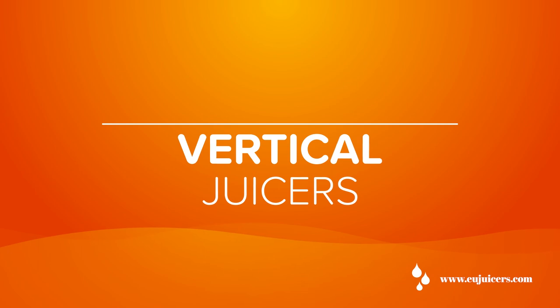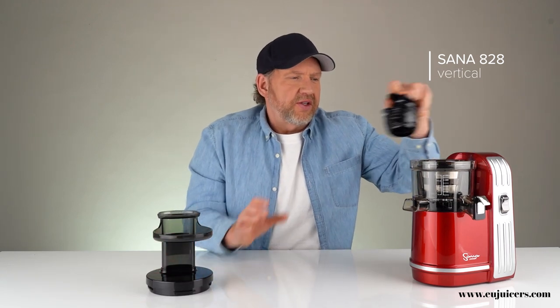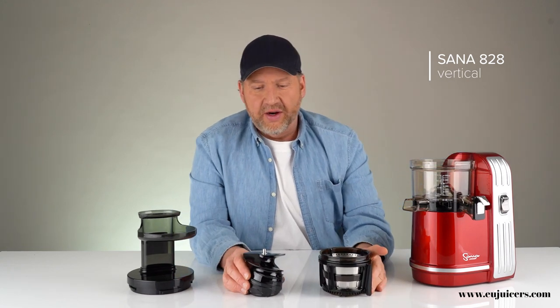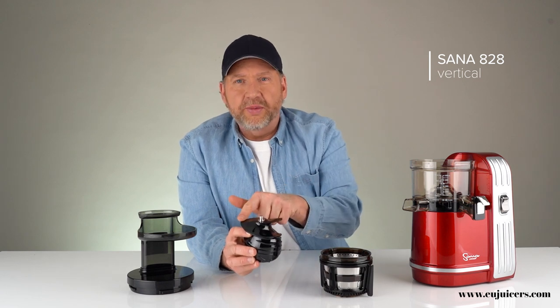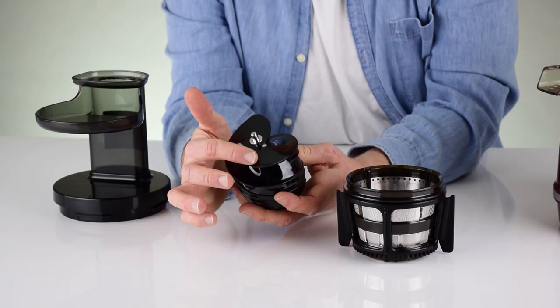Maybe the most common slow juicer you'd see in shops now is the vertical single auger slow juicer. This one is a Sana 828 slow juicer. These work similarly to the horizontal juicer, only things are fed vertically instead of horizontally, and the auger and screen look quite different — much shorter but much bigger. There's a big auger with two blades, running at about 43 RPM, but with each turn it takes two bites.